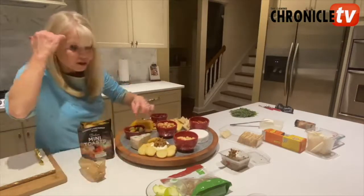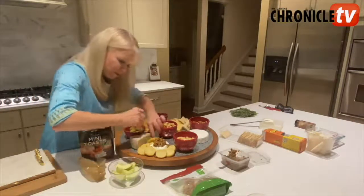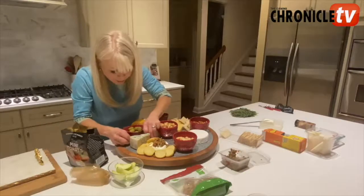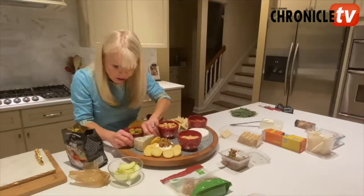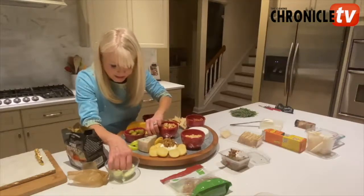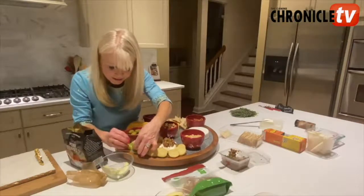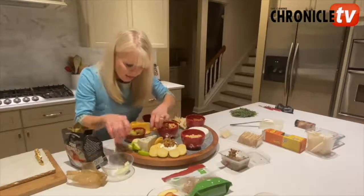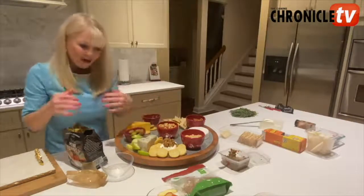And then the blue cheese — what's good with blue cheese? Apples. Apples are great with blue cheese. So I'm going to arrange the apples in here, make it its own little town. I'm going to try to cover as much of the plate as I can and build it up to make it nice and full looking.